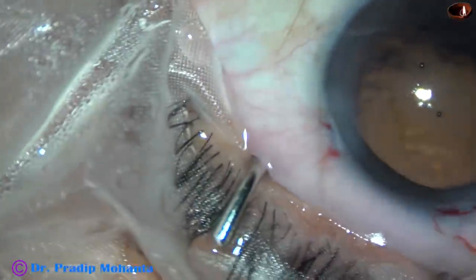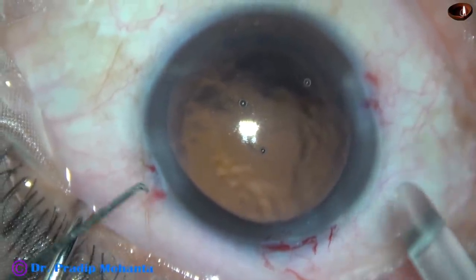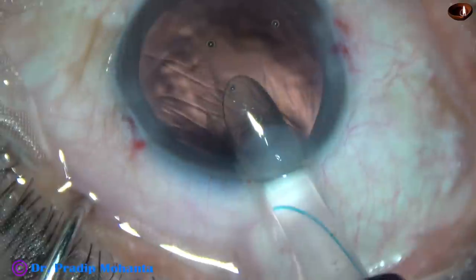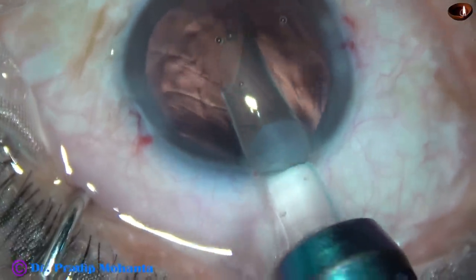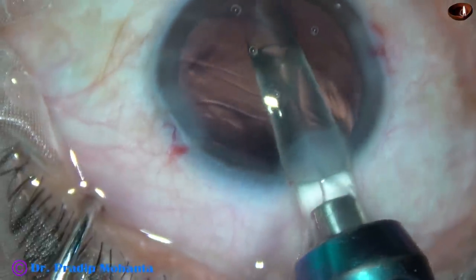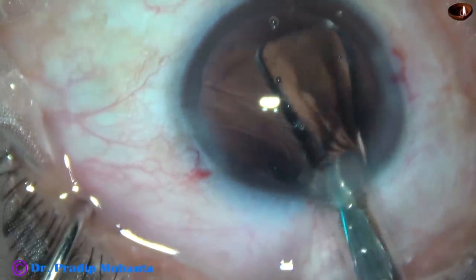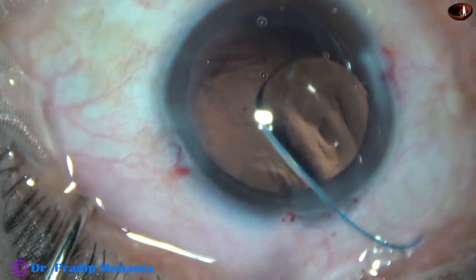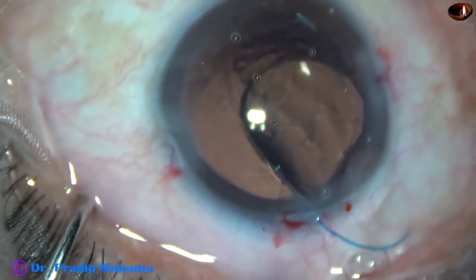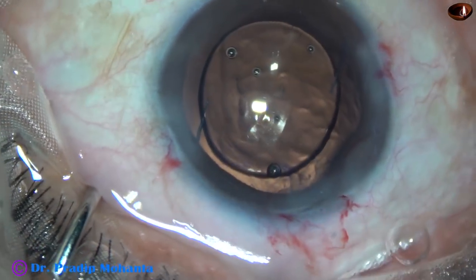Now here the lens has been loaded in the cartridge and the cartridge is rotated clockwise so that the haptic goes into the sulcus. We can place the haptics over the anterior capsule — anterior capsular rim inferiorly. So I placed the lens directly into the sulcus and now hold the trailing haptic with forceps and place the trailing haptic in the sulcus. Now the lens is rotated a bit; the haptics are at three o'clock, and now I remove the viscoelastic from the anterior chamber from the aspect of the intraocular lens by this Simcoe cannula.